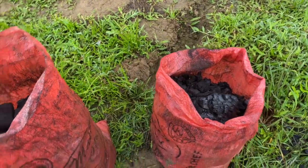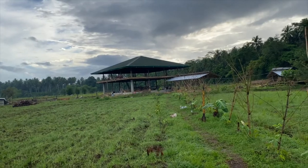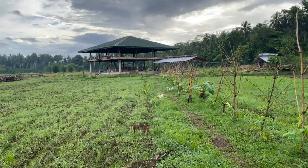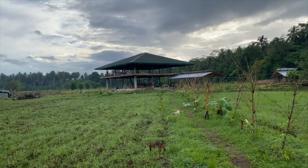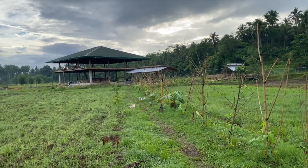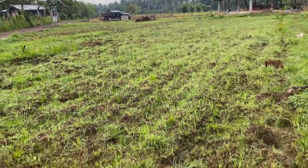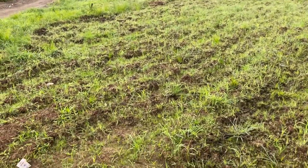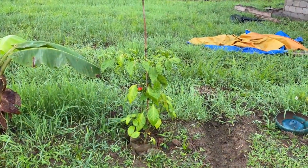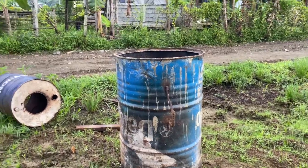Guys, this is my activities on this farm. I have so many things going on, including making my farmhouse. I'm hoping to establish an agricultural learning center here. In terms of my farm development, I've already grown rows of vegetables — I have chilies, this is jalapeno. My charcoal making is part of this sustainability in farming.